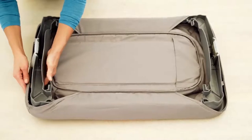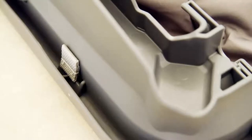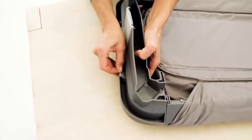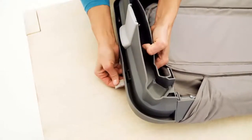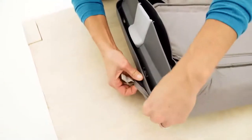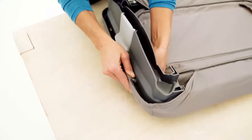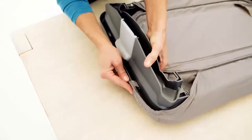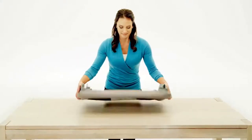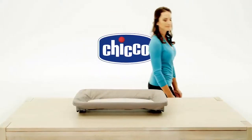Repeat the same procedure on the other end to secure the changing pad. If you have inserted the fabric tabs into the slots in the wrong direction, feed more of the tab through to allow slack back, then use your finger to orient the tab so that it will move freely back through the slot. Then install the tabs in the proper way. Your changing table is now ready for use.